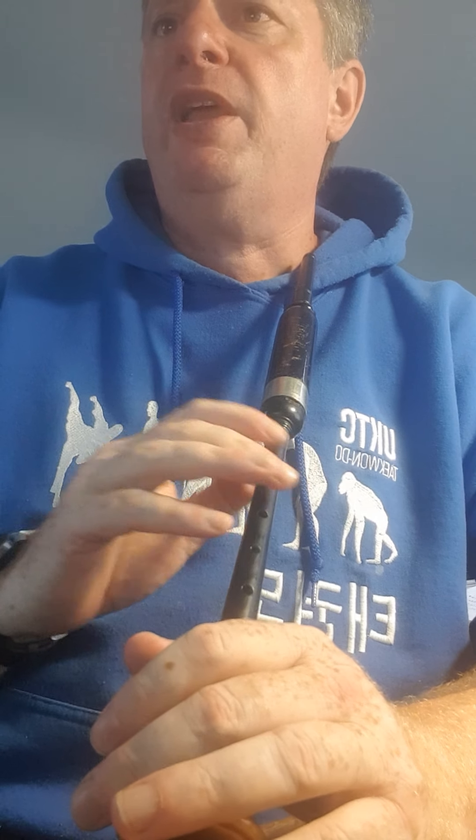You'll see the wee slurs — the curvy boomerang things over notes of the same value. They just carry on, there are no extra ornaments, so it's almost like a dot — it just lengthens them. So again, the first line.